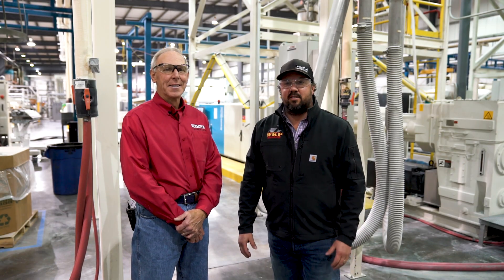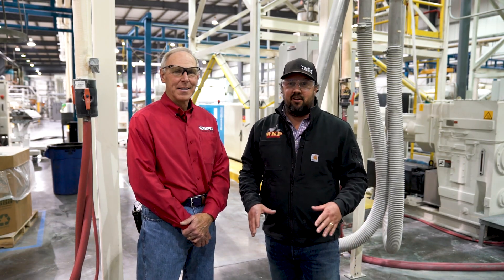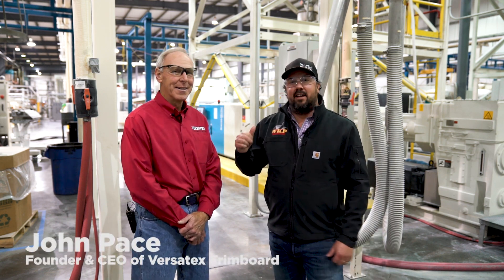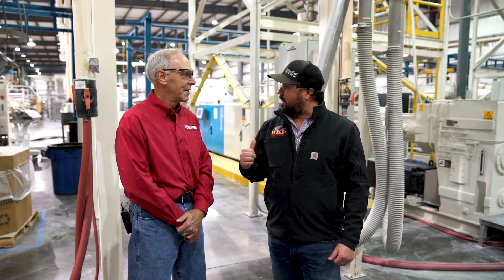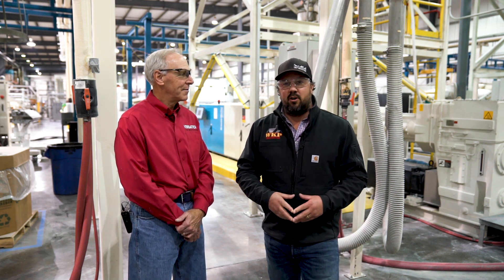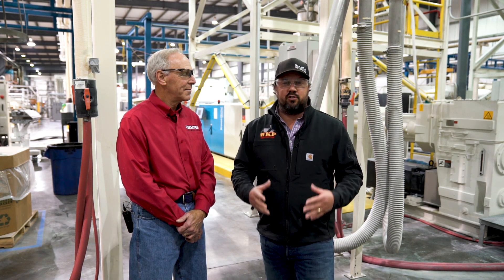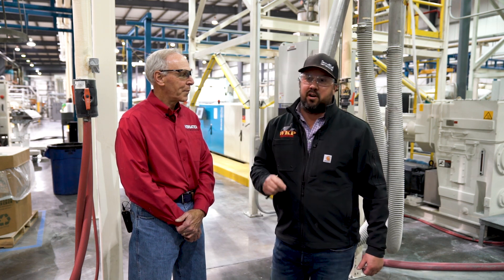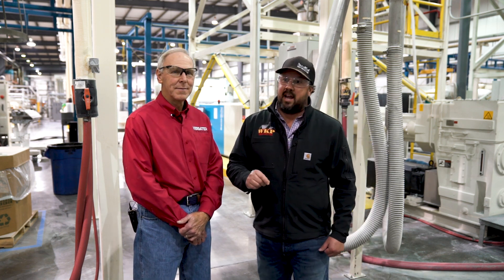Wade Paquin here with the Build Show Network. Today we're back at the Versatech facility with John Pace again. We're looking at the trim board extruder line today. If you saw on our channel, we did an episode here doing a full plant tour talking about how the product is made and the materials that go into it. If you've seen it, great; if not, go check it out.